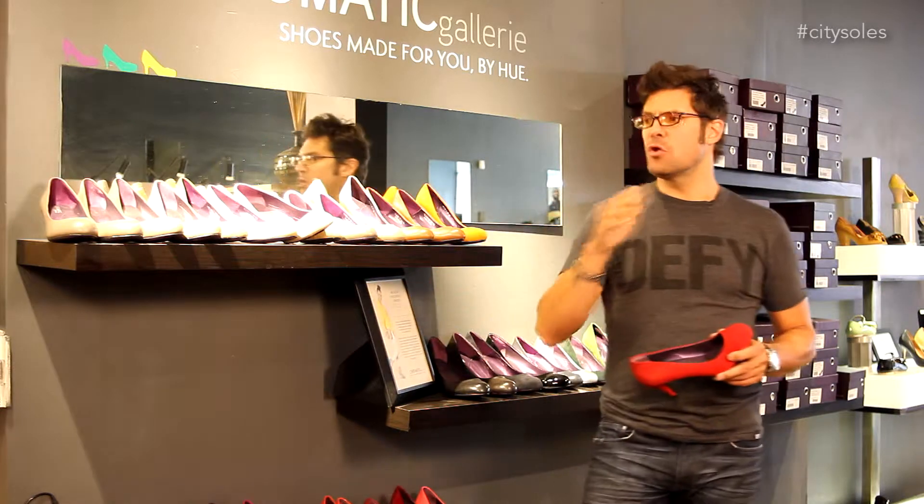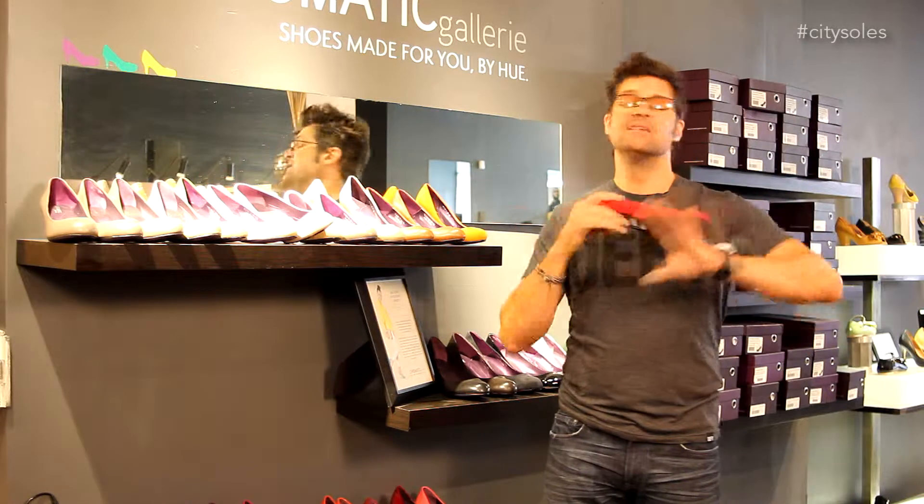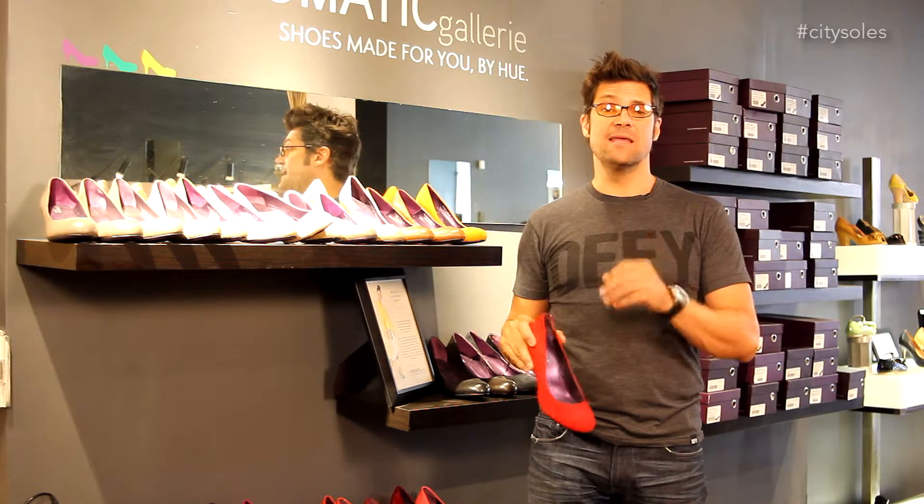Chromatic Gallery. You go to chromaticgallery/citysoles to order them — we get credit for them. Still 88 bucks across the board. Awesome company, great idea. You're going to love these guys.